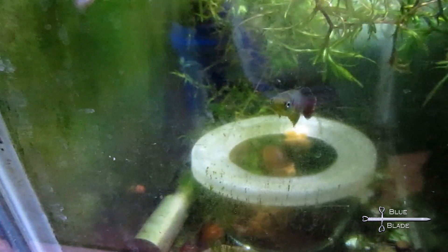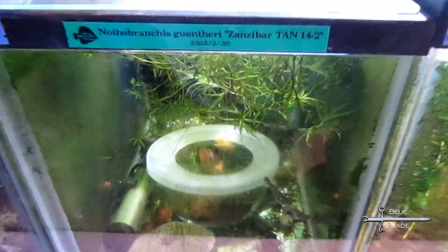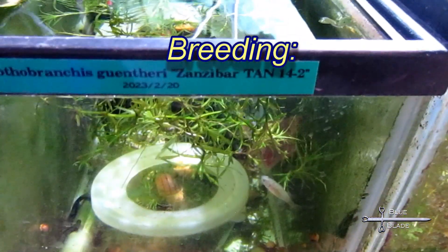They're used to slow streams and stagnant pools. Adults will eat just about any fish food — mine are fed mostly small flakes and pellets. At about three months old, they're eager to breed.